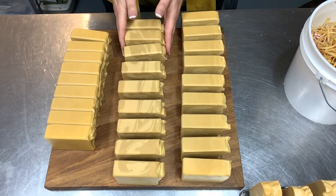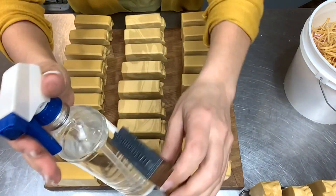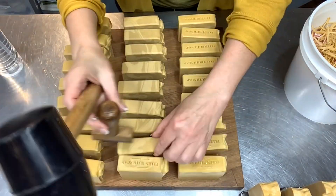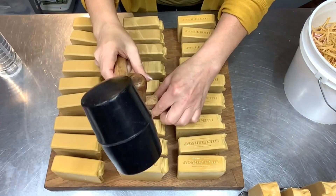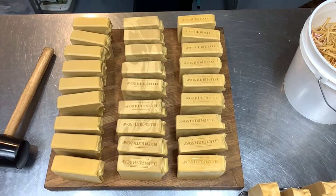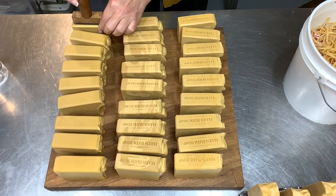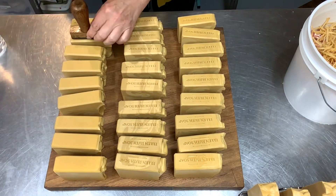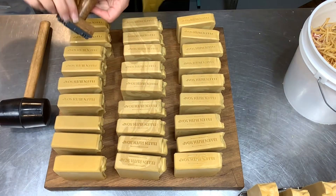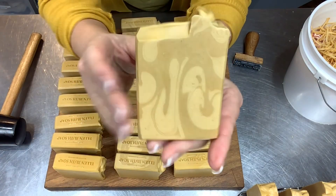I set them out on my chopping block and get ready to do the stamping. I spritz my soap stamp with isopropyl alcohol — my stamp is from Digital to Create, and I think it's a great soap stamp. It makes a nice clean impression and I've been very pleased with it. Spritzing with rubbing alcohol helps it release from the bars; I don't have a lot of trouble with it sticking. So I get them all stamped up, and there they are — triple butter bars!